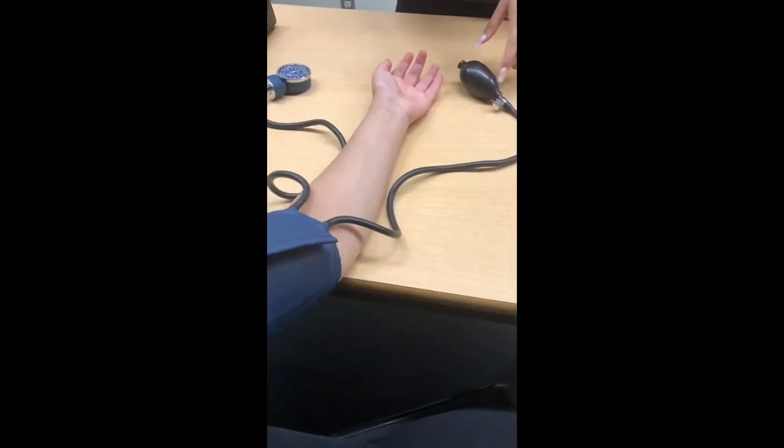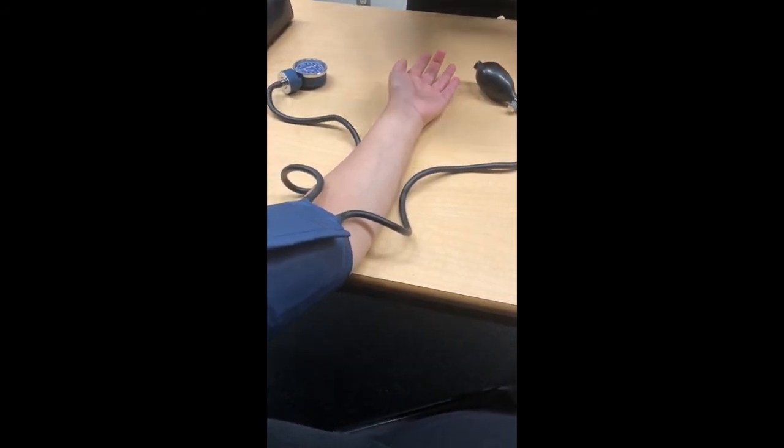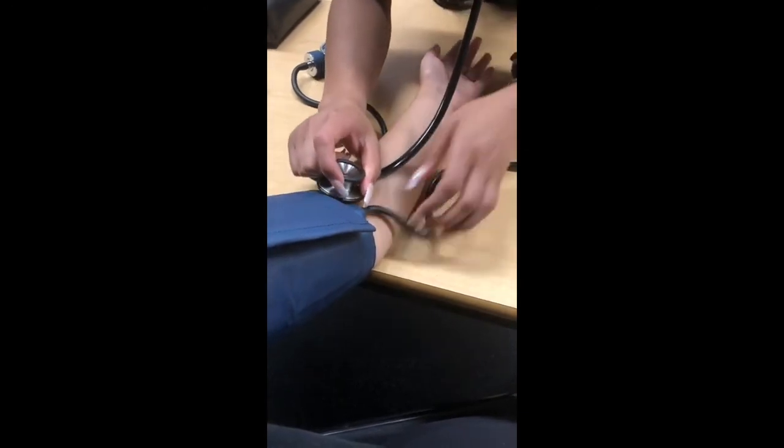Put the stethoscope in your ear and place the diaphragm over where the brachial pulse was located.